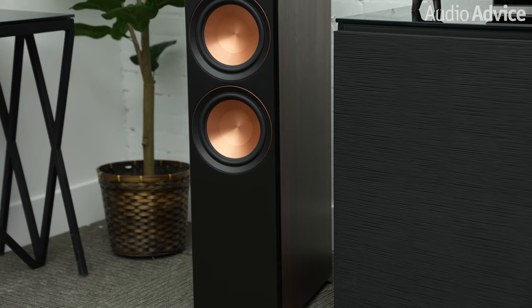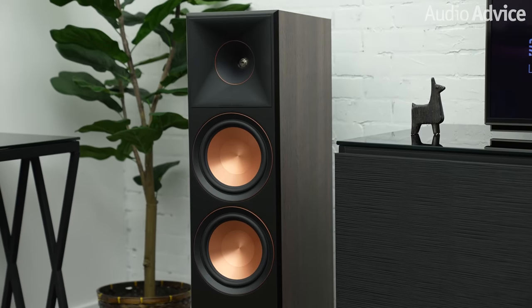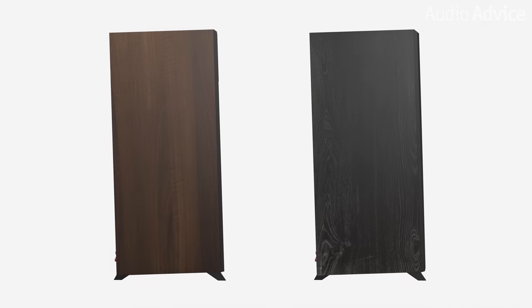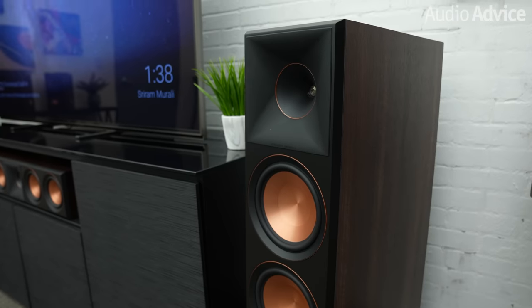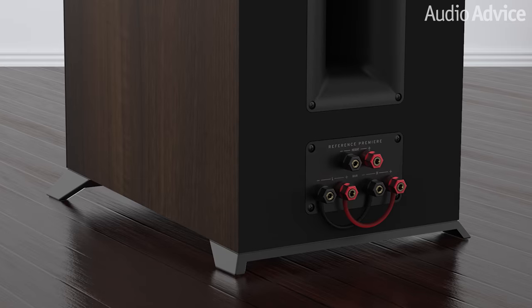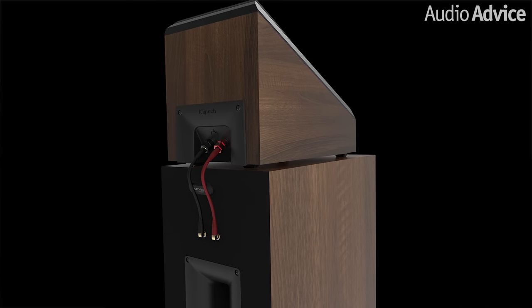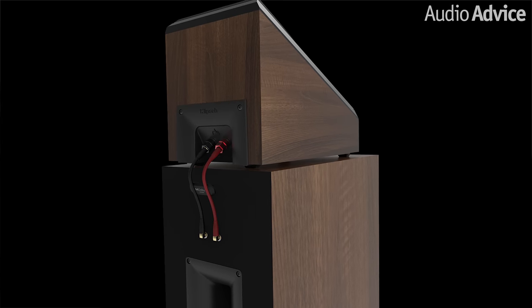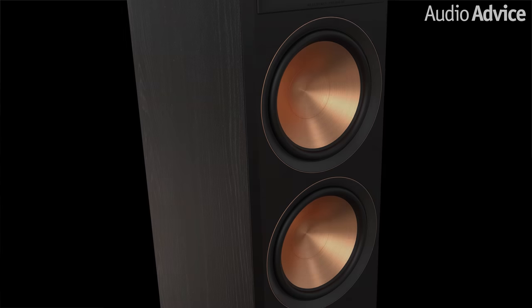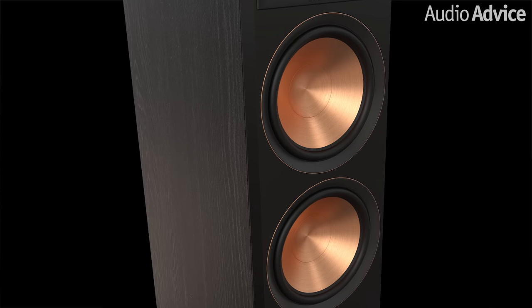Klipsch kept the popular cabinet size for each of the models; however, they did improve their overall performance. Each model is available in two furniture-grade wood finishes, ebony and walnut. The upgraded sleek, modern tower cabinet designs include enhanced cabinet bracing with aluminum binding posts, cast aluminum feet, and discrete Dolby Atmos connections that allow for easy and refined elevation speaker integration. True to historic Klipsch fashion, all models feature signature Klipsch copper trim rings, which accentuate the tweeter and woofer.